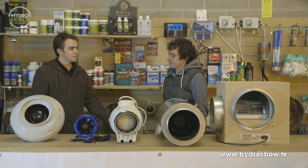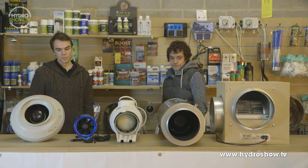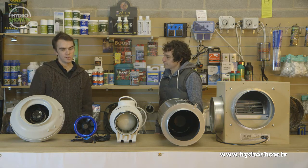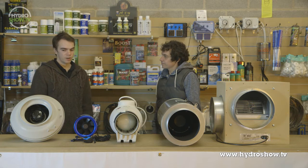We're here with Dean in Workly Hydroponics in Leeds, and we have a selection of fans to go through to see which sort of fan you'd use in which application and why. So if we want to start having a look at the system here — RVK.